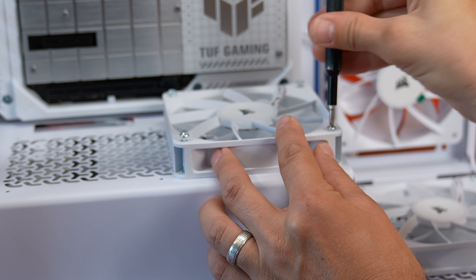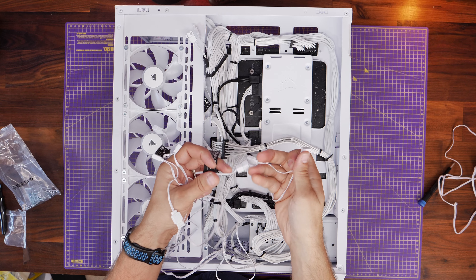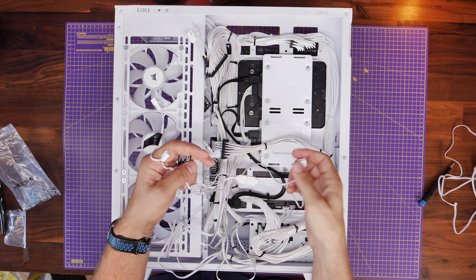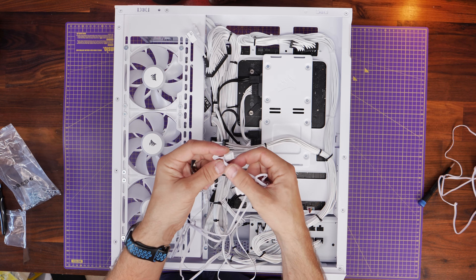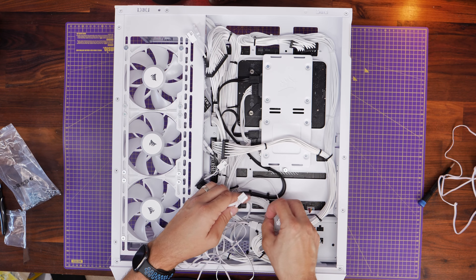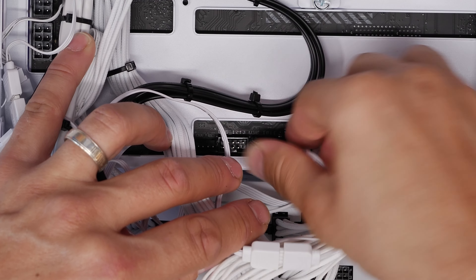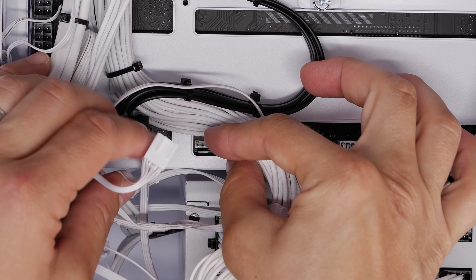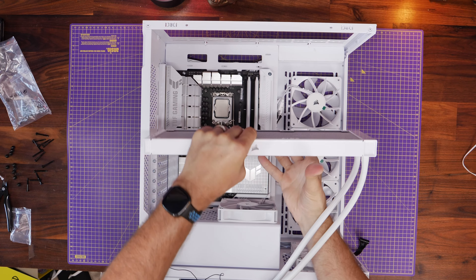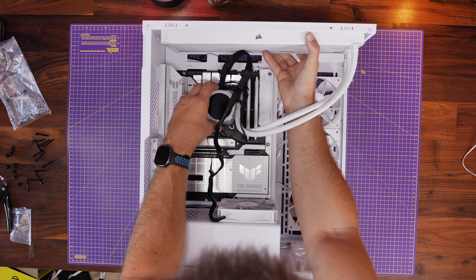The cables for those two bottom fans need to be dealt with at the rear — daisy chain the 5V RGB connection and the fan power connector together for those two fans, then connect them to the motherboard. You could connect the RGB to a daisy chain connection on one of the other fans if you don't have enough connectors. The chassis fan header can connect on the left here next to the SATA ports, which then powers both bottom fans.